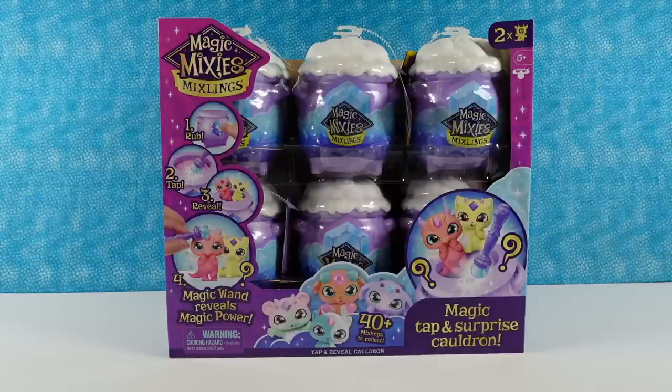Hey guys, it's Shannon and Paul and today I'm going to welcome you to PS Toy Reviews. Thanks for watching. So today we are here with a brand new product that we have never opened before.